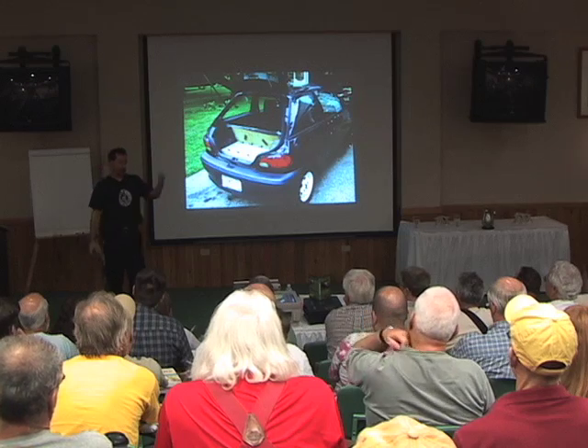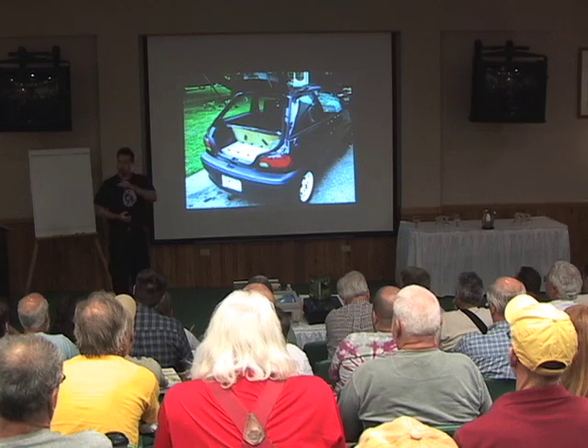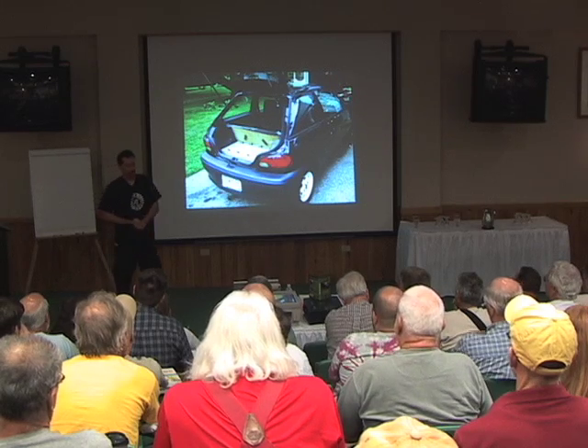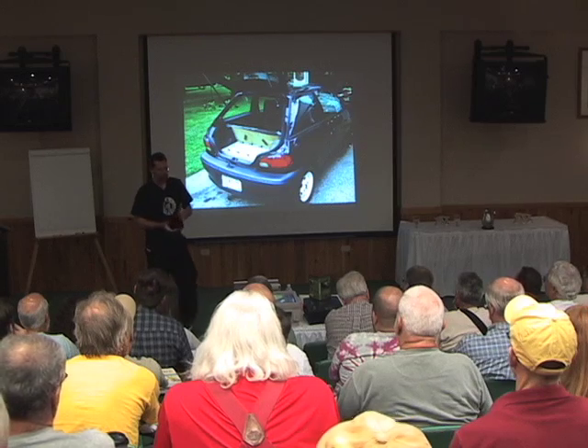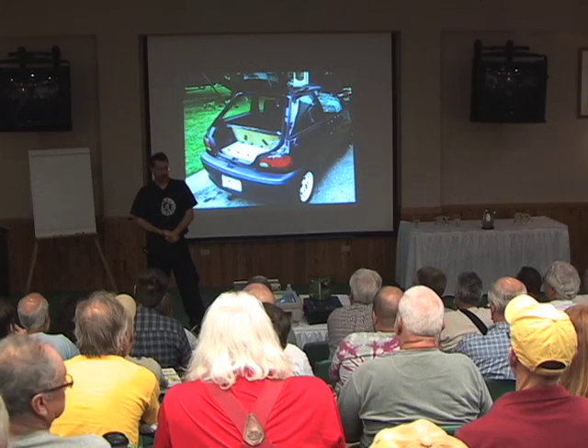If you go somewhere and want to buy a new car battery, they say, where's your old one? And if you don't bring in your old one, they charge you more money. So it's a great way to encourage people to recycle. For my little recycling project, I just use these used batteries.